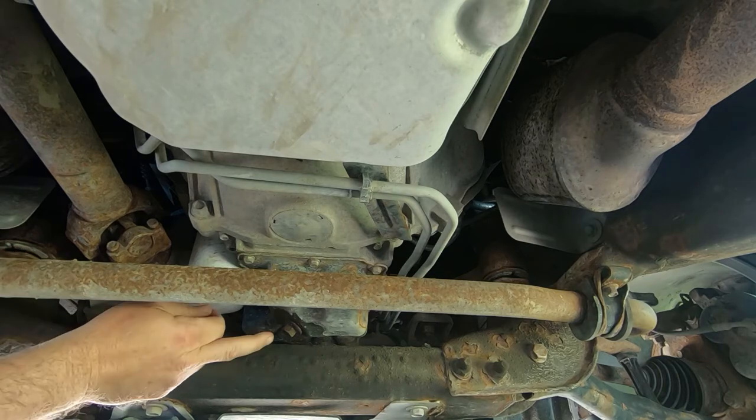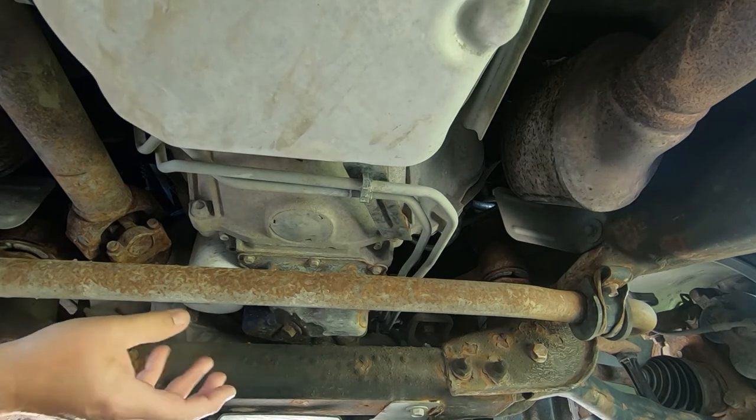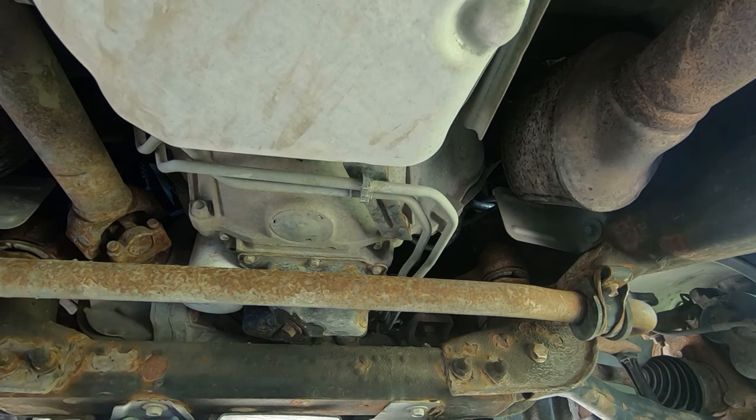Alright, we made it back home, almost time to get started. You need a 5/8 socket to get the drain plug out. We're gonna use a Fram oil filter — part number XG10575. You need the tool to get the oil filter off, obviously a funnel so you don't spill it all over the motor, and most importantly a drain pan. The problem I have right now is I just got home, which means the oil is gonna be extremely hot, so we're gonna let that cool down for a bit.